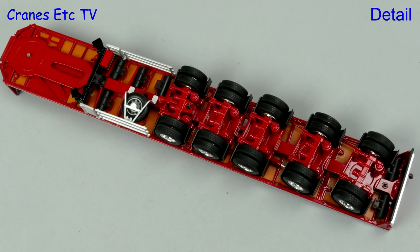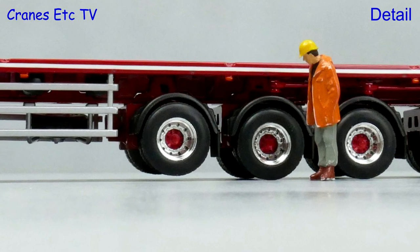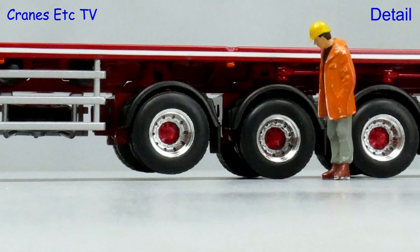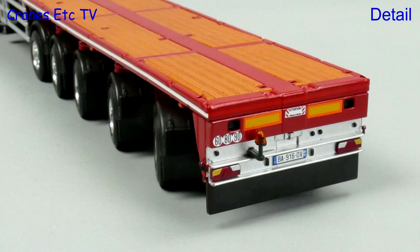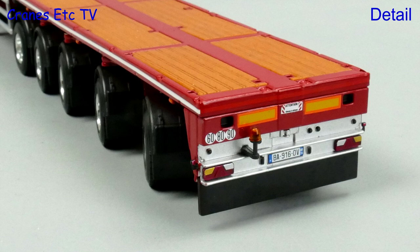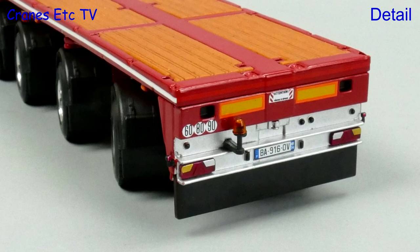The detail on the Goldhoffer trailer is very good; there are tanks and a spare wheel underneath, and the wheels look good with their painted centres. The deck has got nice replica timber plastic inlays. There is a white stripe down the edges although on the review model it wasn't perfectly straight, but the detail at the back end is very good.